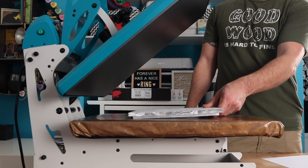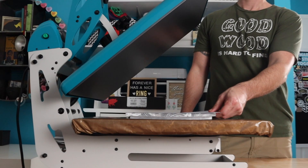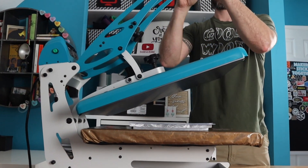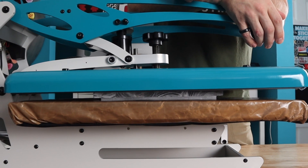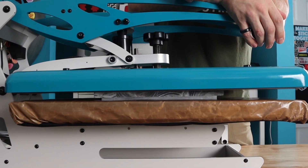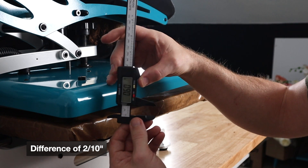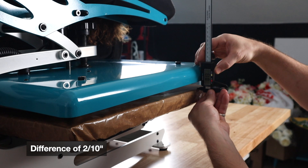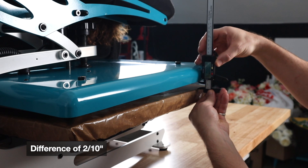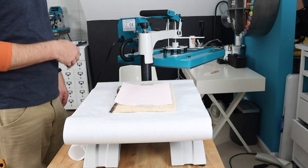Because the swing away has pressure in the center, it comes down and provides even pressure front to back. With the clamshell, however, you can see that as we close it upon this piece of wood, you'll connect in the back first and then roll through the rest, making a very uneven distribution of pressure. You can see us measuring with our calipers here — there is actually two tenths of an inch of difference from front to back. That difference depends on how thick of something you're trying to press. But really, if you want to press thick materials, a swing away is the way to go.